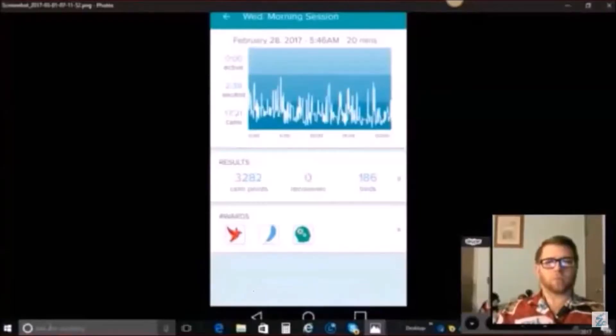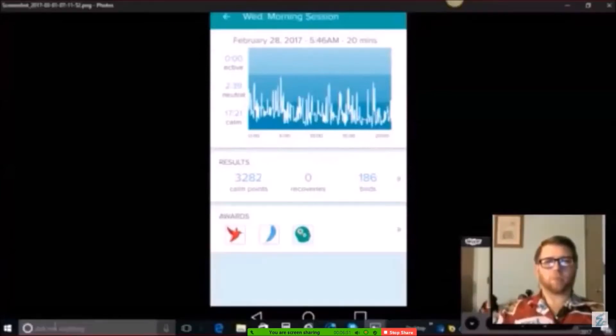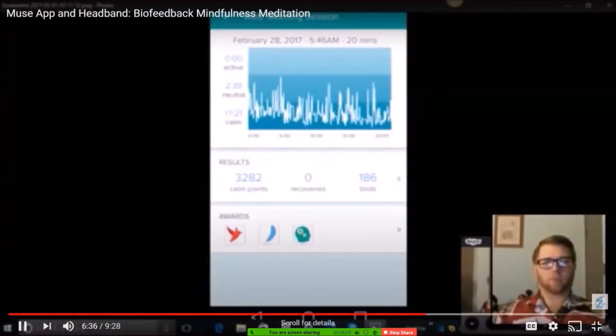I'll show you a quick screenshot right now. This is actually from while I was doing the Emotion Code. It shows you the calm level — active would be at surface meditation, neutral is when you're not quite in, and calm is where you're really deep down. When I did the Emotion Code for 20 minutes this morning, I had virtually continuous calm. So for people who do the Emotion Code, this can be an enormous tool.